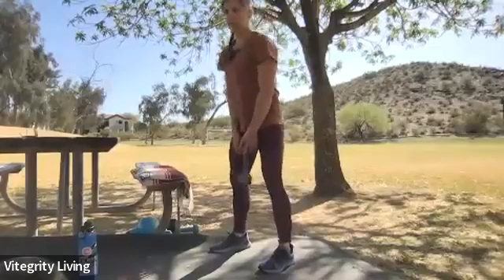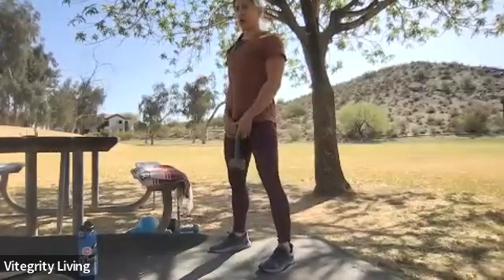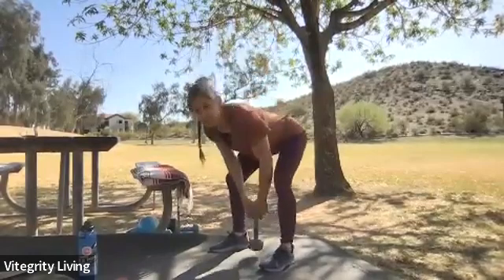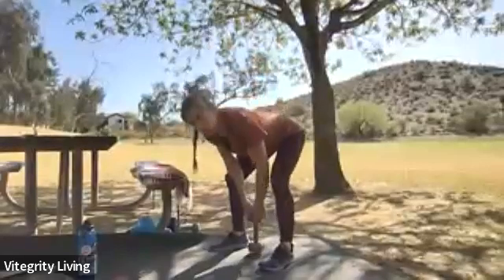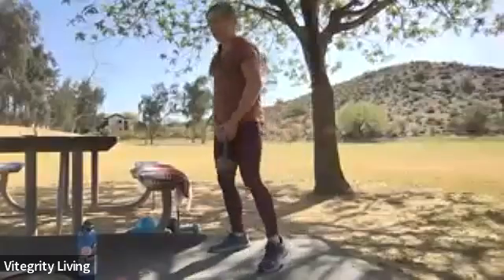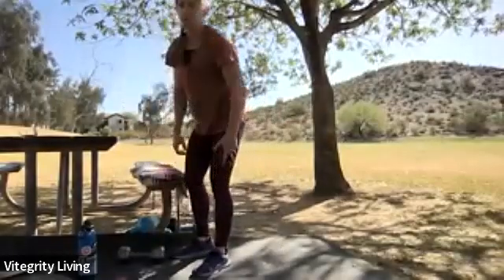Take about another 20 seconds — try to keep that mid back engaged, really draw those shoulders back, think tall chest as you lower down. One or two more — over and up. Two, one — take a pause. We're working that upper body next, so head to your push-up station.